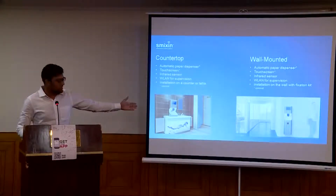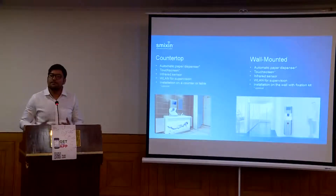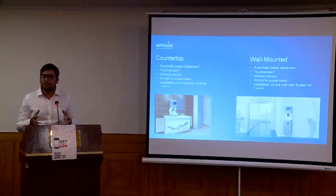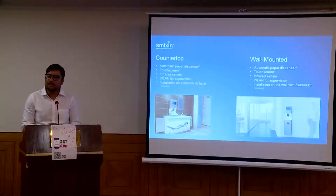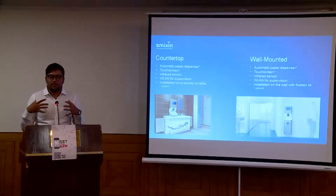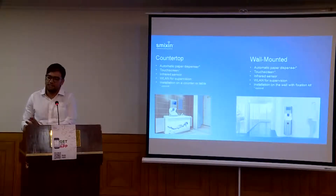This is the countertop model, and that's the wall mount model. It has an automatic dispenser, and there are different options — you can have a manual dispenser or even without a screen if you require. It also has an infrared sensor system with two sensors: one is the body sensor right in front, and one is the hand sensor. As soon as you step in front of the machine, it senses your body, and when you put your hand in, it senses your hands — making it a very friendly machine for an efficient, hygienic hand wash.